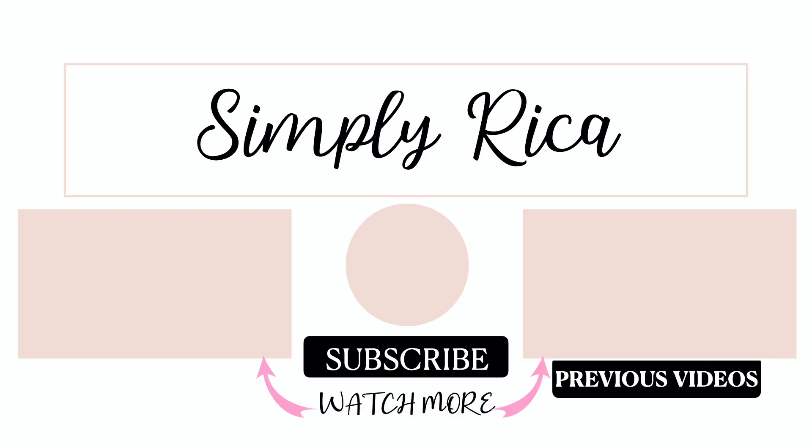So that's it — that was a week in my wash and go. You guys saw how my hair looked on day one all the way to the night of day four. Thank you all so much for watching. Please subscribe and stick around for more.